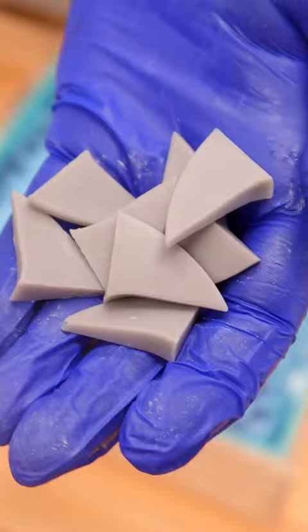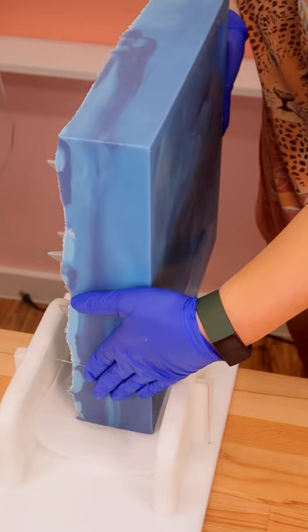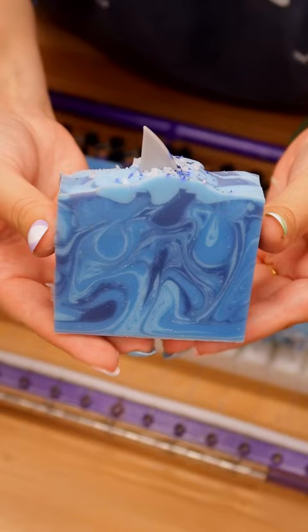I'm gonna pour all three of those colors in. Here are our shark fin embeds. I'm gonna place one on top of each bar with some biodegradable glitter and salt. We'll split it the next day, cut the loaves into bars, and here's our shark soap.